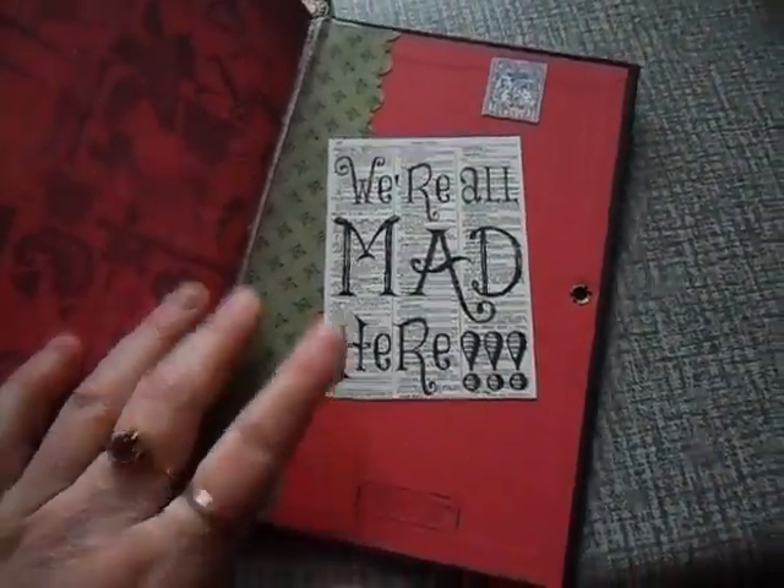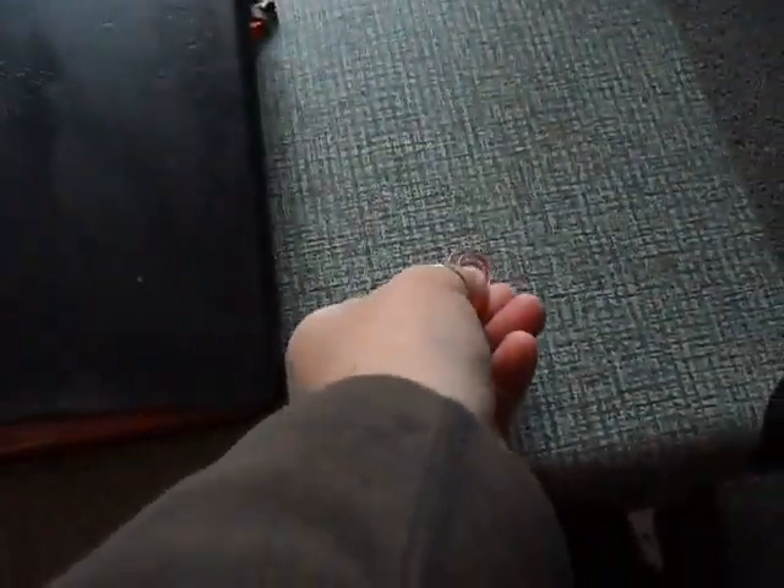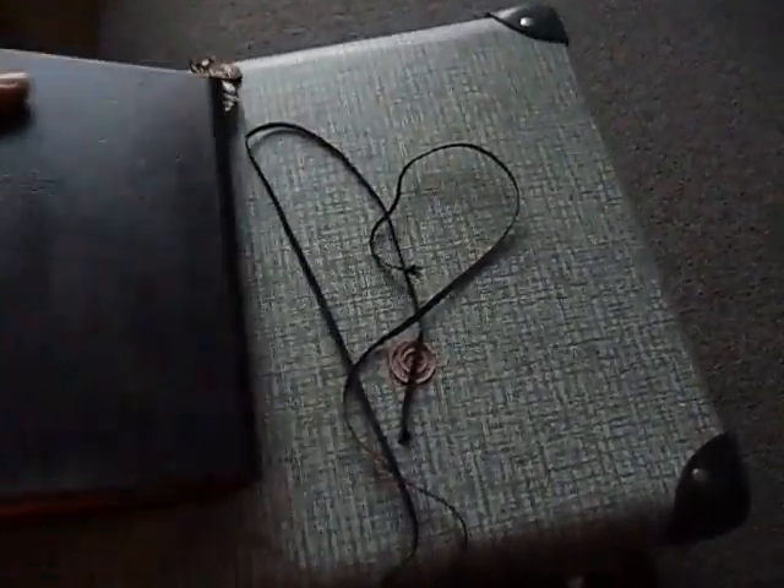We're all mad here. And in the back, it's got a clip and a tie. So that's my latest Alice in Wonderland book.